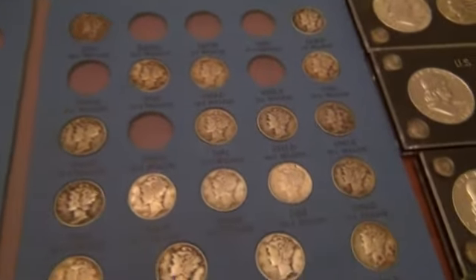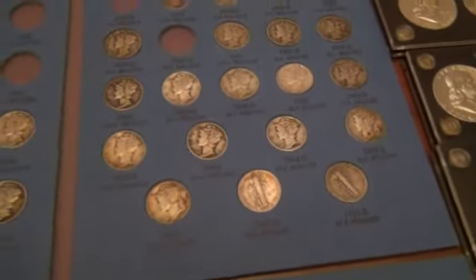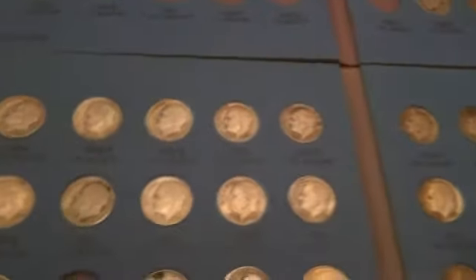My cat wanted to take over showing you guys these coins! Here are some Mercury dimes — not too many in this album until you get to the last pages, and this one has a couple more. Some of them in really nice condition, but most of them just fair.